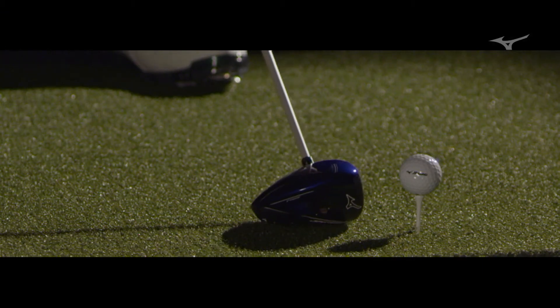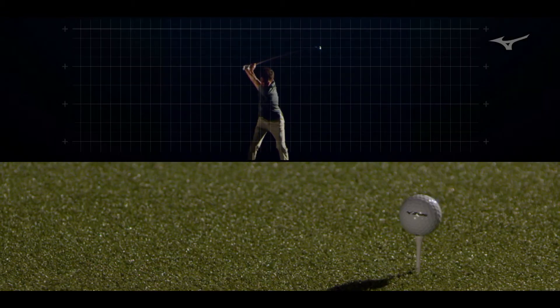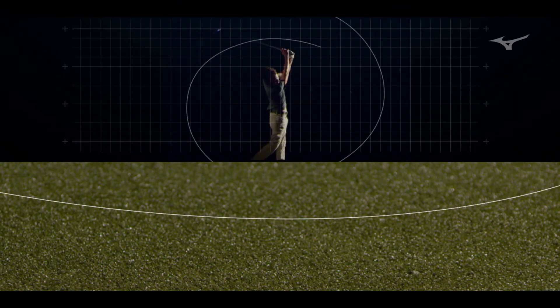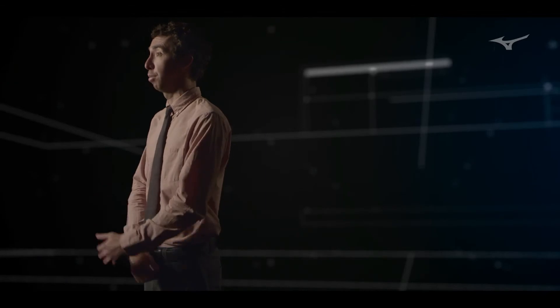One of Mizuno's core strengths is our fitting philosophy. Every player benefits from it. To have something that's specifically dialed in for you is going to make you a better golfer — it's going to make you hit the ball farther. This new Fast Track is a perfect example of that.